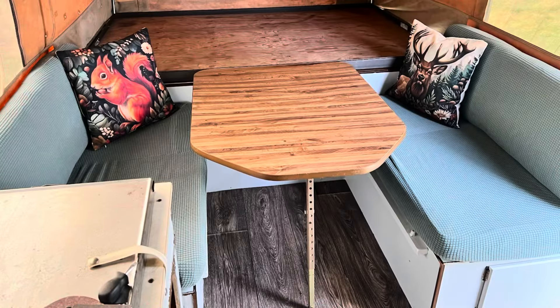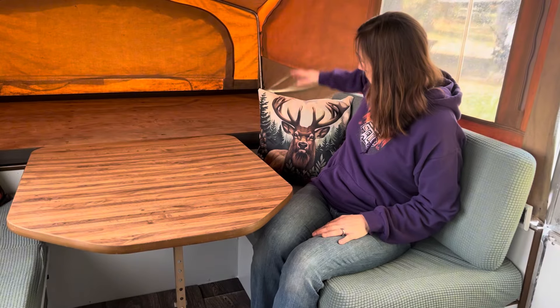Hey there, welcome to Adventures in Pop-Ups. I'm Rachel and I'm happy to announce that I finally got these dinette cushions taken care of. I think that they turned out pretty well. I think they match pretty well.